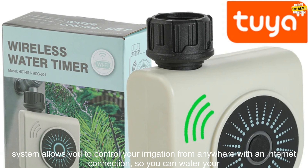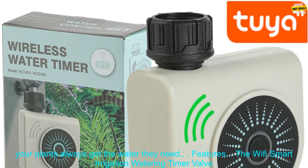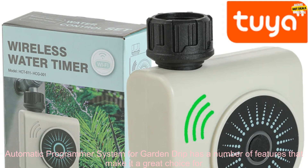This system allows you to control your irrigation from anywhere with an internet connection, so you can water your plants even when you're not home. You can also create custom watering schedules based on the weather, so your plants always get the water they need.